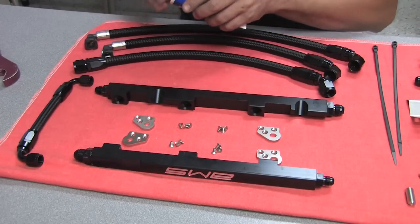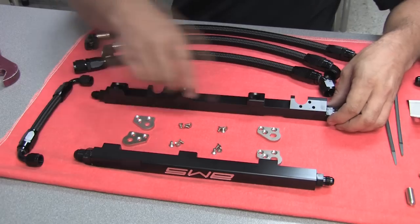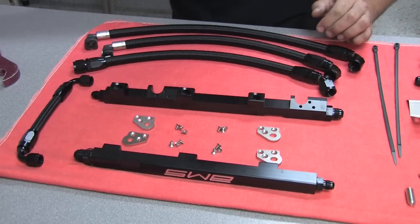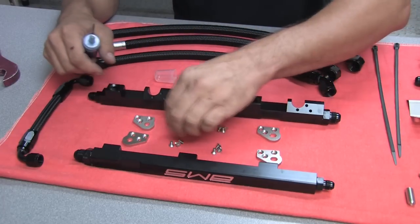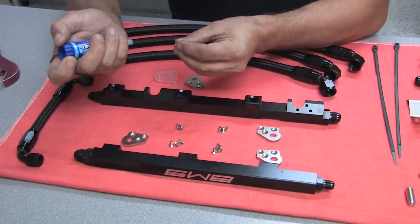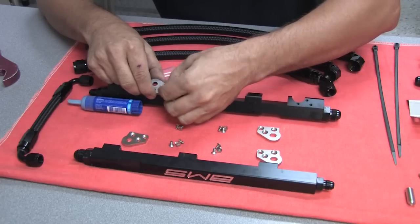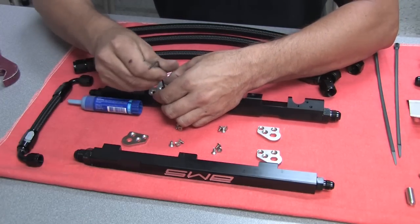Next would be installation of the brackets. As you can see, all the brackets are countersunk and we're using countersunk head fasteners. On metal-to-metal assembly like this, we're going to want to use Loctite to make sure that none of these screws come loose. You just want a little dab of Loctite on each bolt and they'll get assembled to the fuel rail.